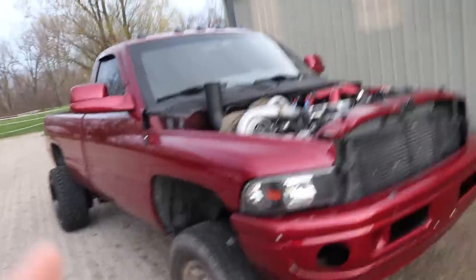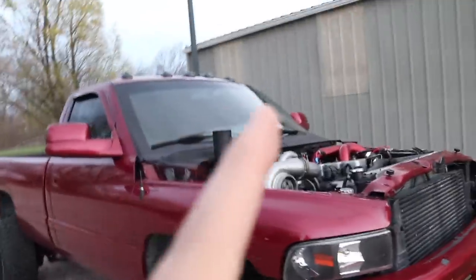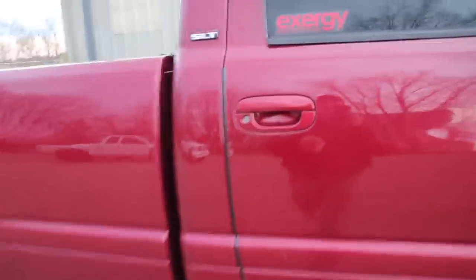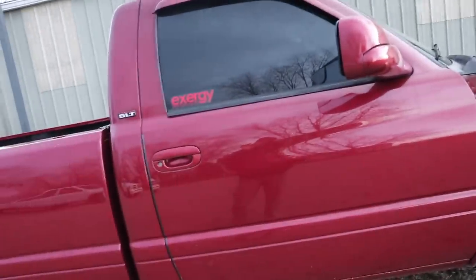I read through a bunch of your comments yesterday and you guys had some pretty good ideas. The most popular idea was to do a blacked-out style limited leather interior — blacked-out dash with red, burgundy, or maroon stitching paint-matched to the truck, with all the threading and beading done on black seats. I honestly hadn't even thought about that until I saw your comments — that would look so sick.